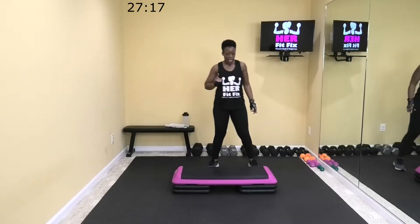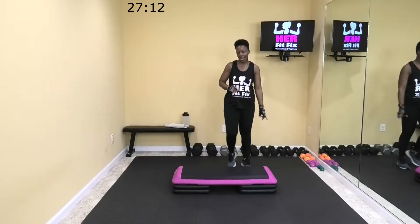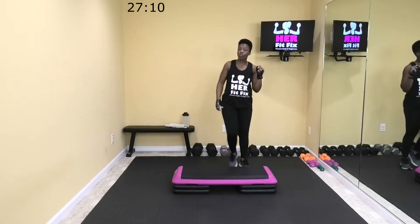All right, rest. Here you can step side to side — just catch a breath, get water. We've got that one more time, and then we'll move on to a weighted move. 10 more seconds to breathe.